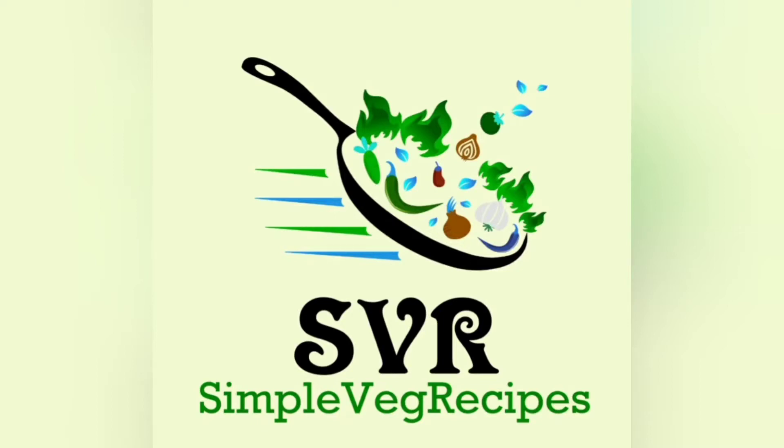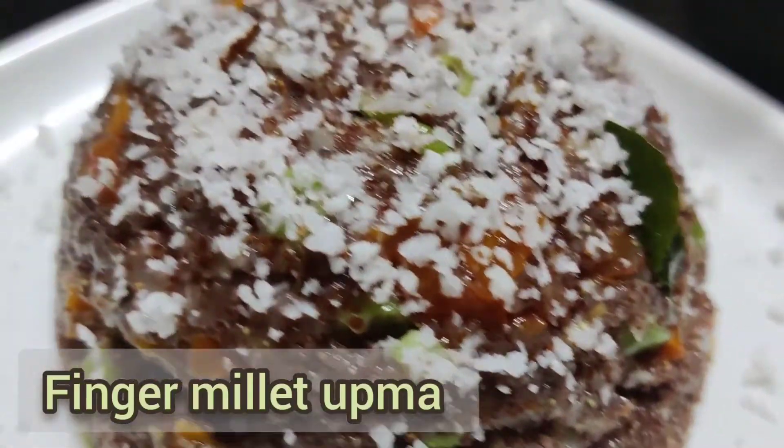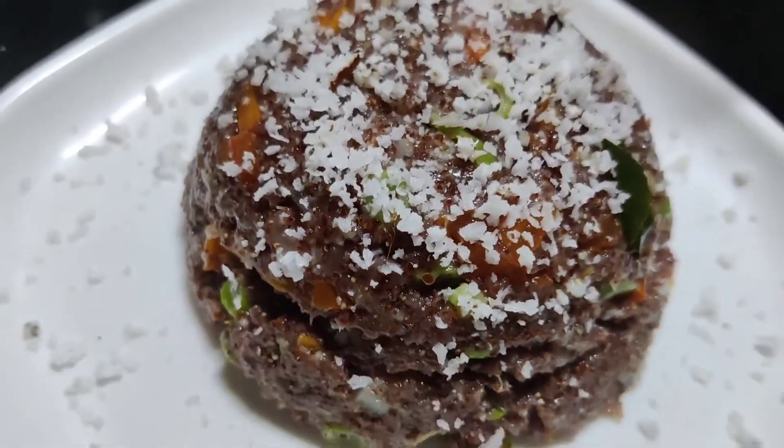Welcome to Simple Vege Recipes channel! Today I'm going to start our recipe. It's a Ragi Rave recipe and I'll use this recipe for 45 minutes. I'm going to use this recipe for diet.